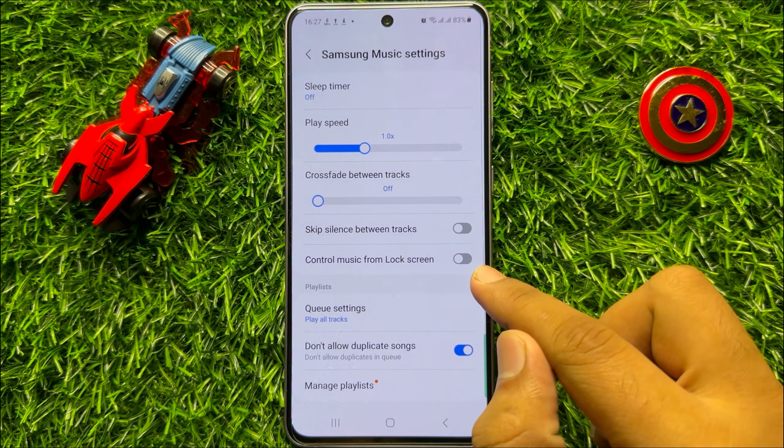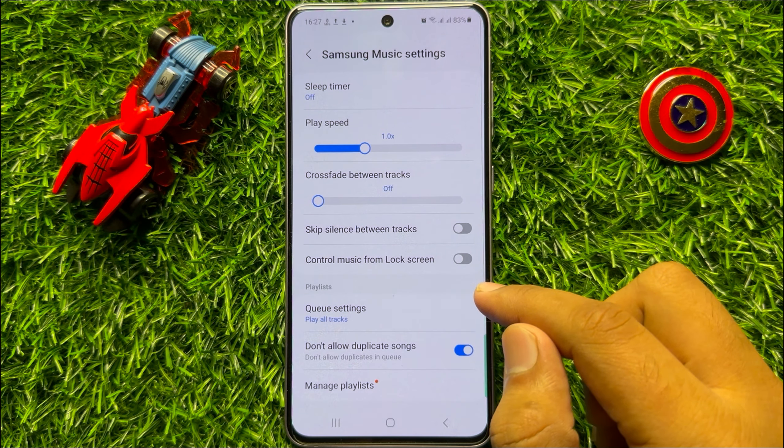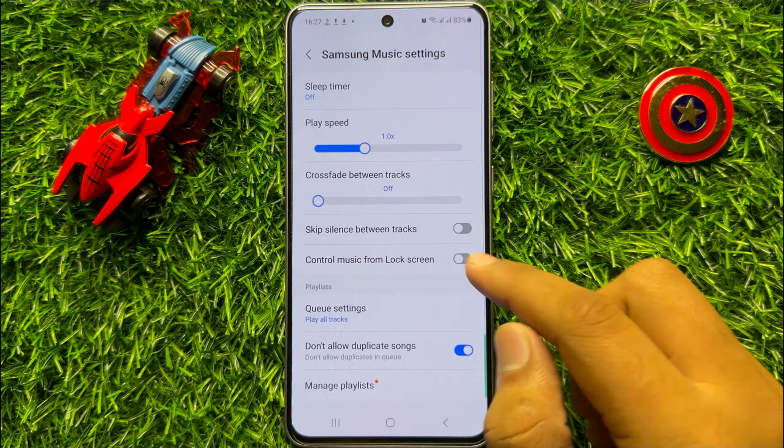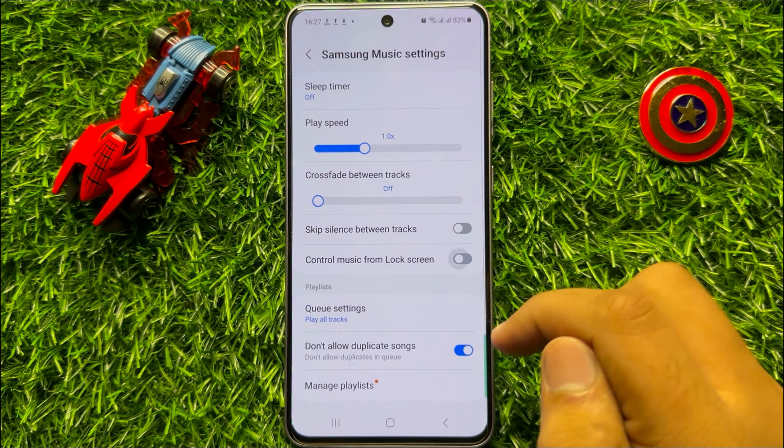If you want to turn on control music on the lock screen, then turn on this button. And if you want to turn off control music on the lock screen, then turn off this button.